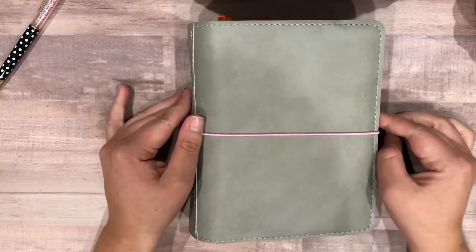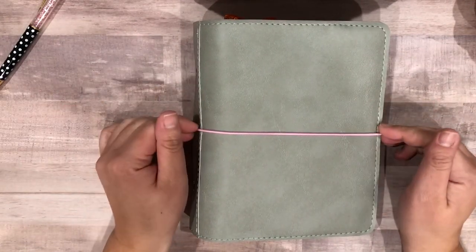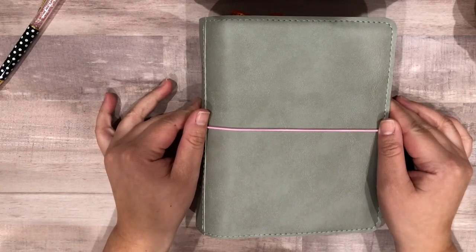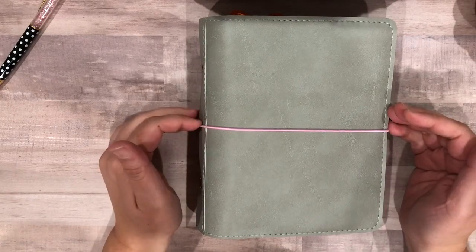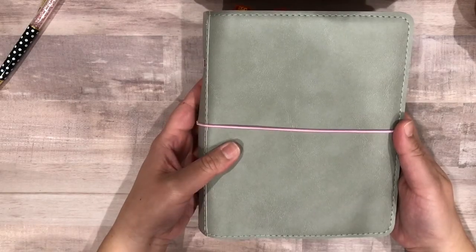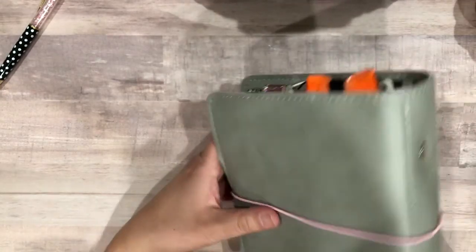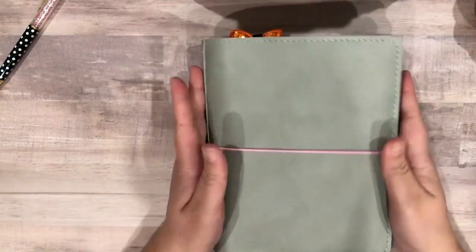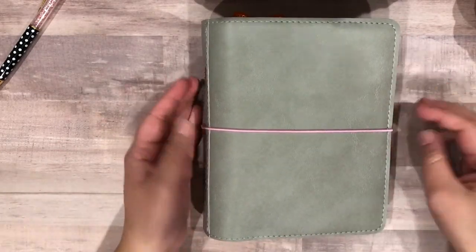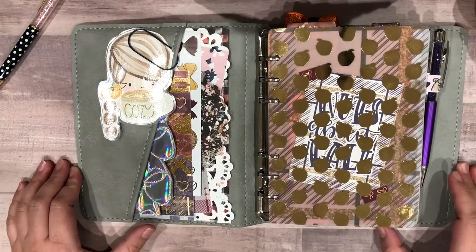Anyways, let's get into it. I did switch my planner and I am using personal wide rings. This planner is from Print Pression — my first planner from them. I love the quality; it is a faux leather in the color gray, with pink elastics and rings. On the back there's nothing imprinted or embossed, it is just plain. When I open it up, I used a Scribble Print Co TN kit — I believe this is the fall TN kit — so if I don't mention where things are from, they're from that kit.